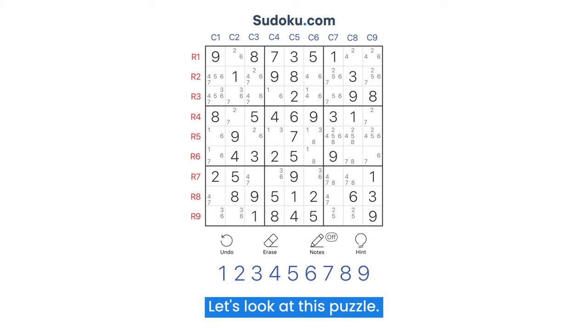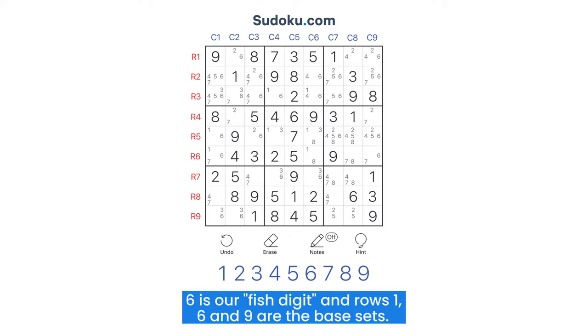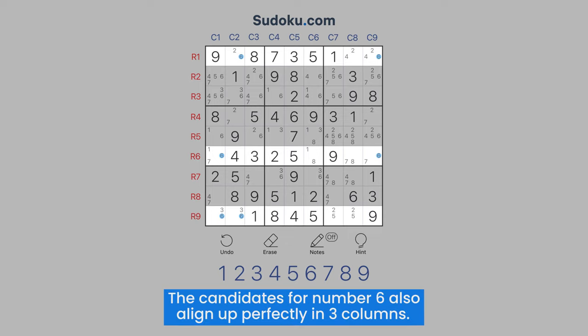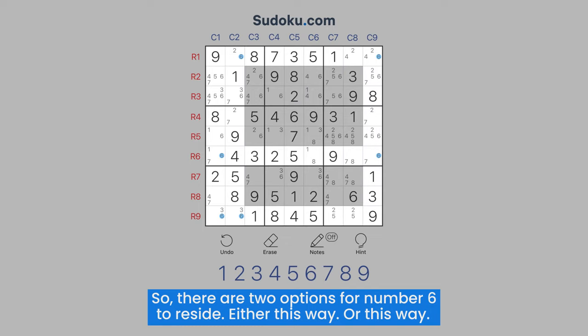Let's look at this puzzle. Six is our fish digit, and rows one, six, and nine are the base sets. The candidates for number six also align perfectly in three columns. So, there are two options for number six to reside — either this way or this way.